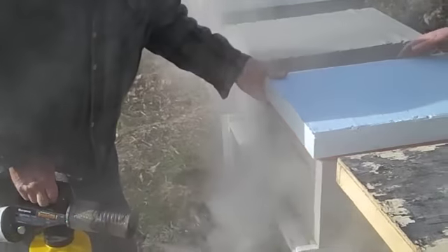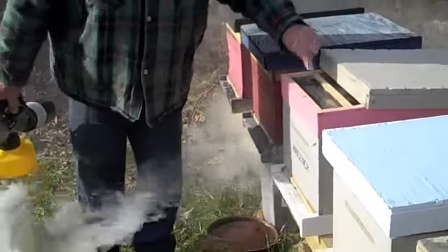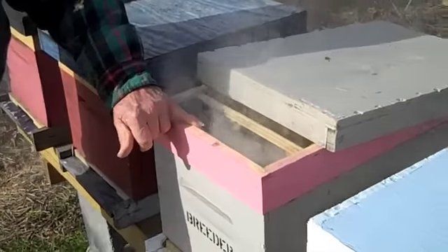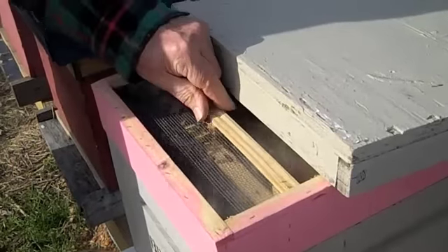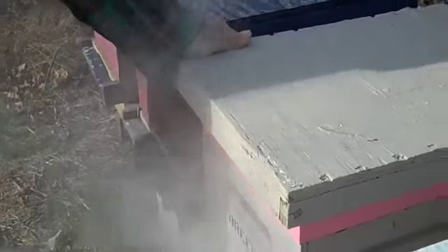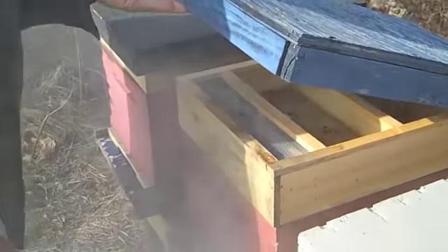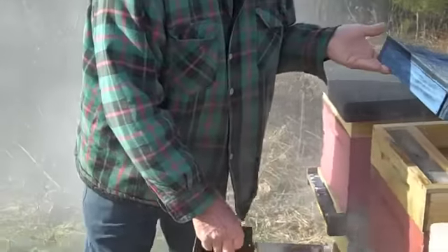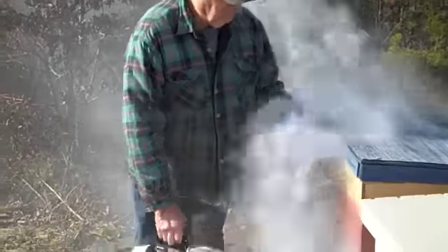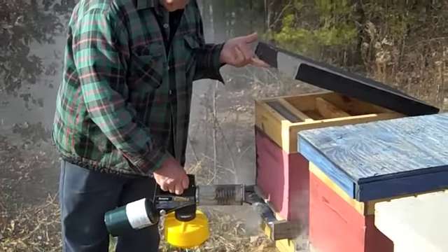I'm doing this here because I've gotten so many emails and phone calls about how to do this, and it's real, real simple. If you look inside here, here's your bees — they're all the way up in here. Those bees are running up there. These bees at this temperature, mid-40s, are more active than Italians. I do not run Italians. Once you start getting fog through the top, that's all you need.